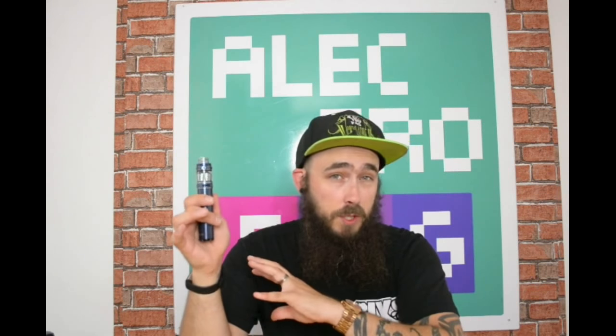Even putting those issues aside, a lot of people talk about pod systems for starter kits, but to get into your sub-ohm vaping I don't think there's a better entry-level kit than the Wand — or the Wang as I call it, just because everyone was arguing over the name.